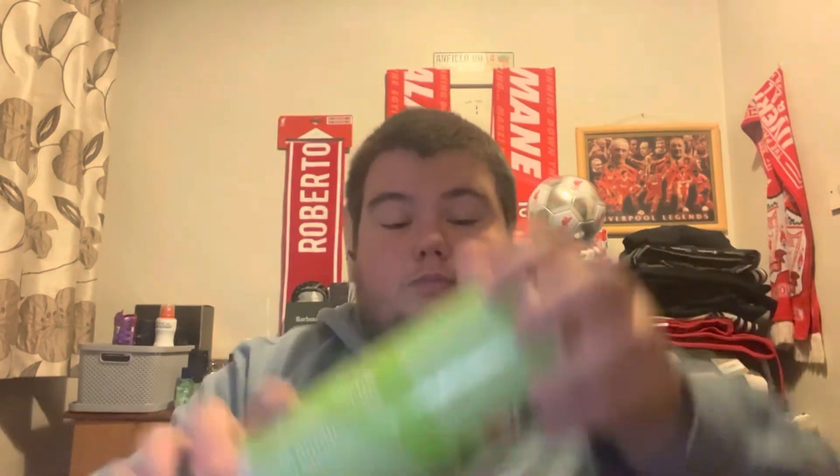I thought I was going to be worried that I didn't like these, but these all did cost two pounds from Tesco's.